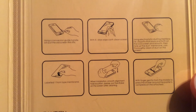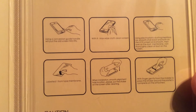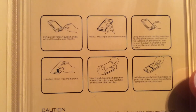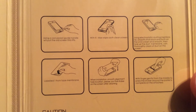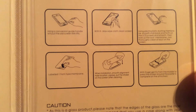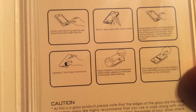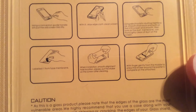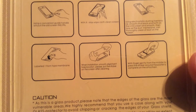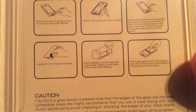On the inside of the packaging you can see some installation instructions. What you want to do first is use your alcoholic swab to get rid of any dust or debris, and then use your microfiber cleaning cloth to get rid of any excess debris. After that, pull up the film off of your screen protector, push it down, and once it's properly aligned put your finger in the middle and go left to right and it should adhere to the glass.